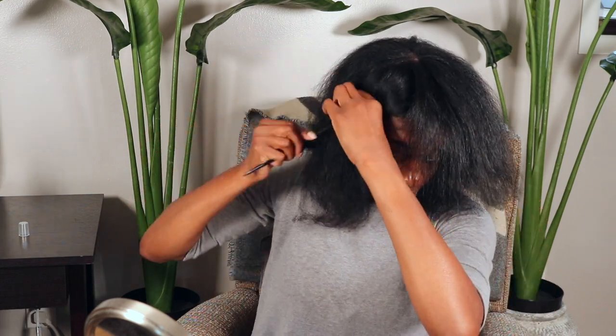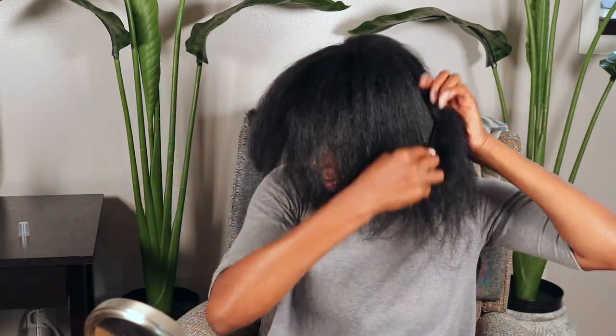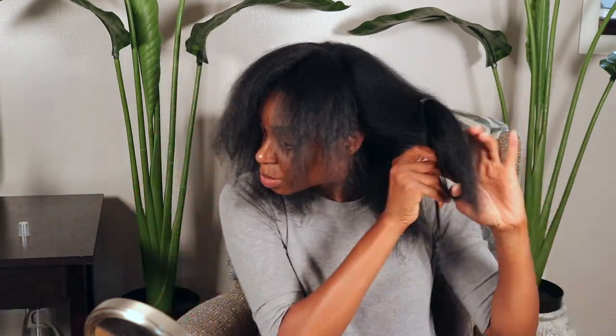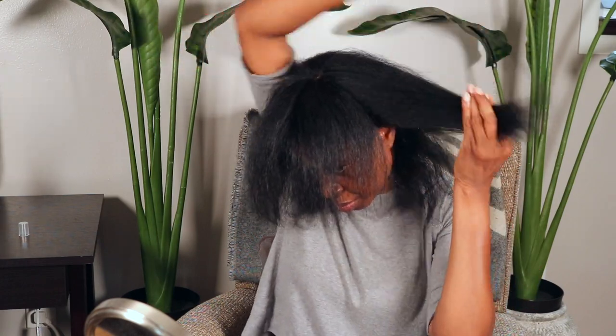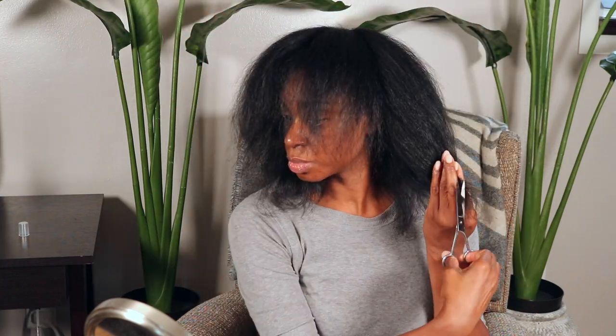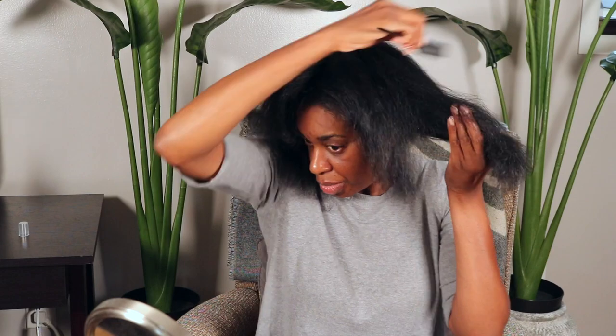I actually have thin hair, so I have to constantly keep on top of trimming just so I can give the illusion of having fuller hair. Right here you can see all these thin ends — I have to get rid of that. You just keep going through your hair in sections, and by doing that you'll easily be able to locate which areas need to be trimmed.